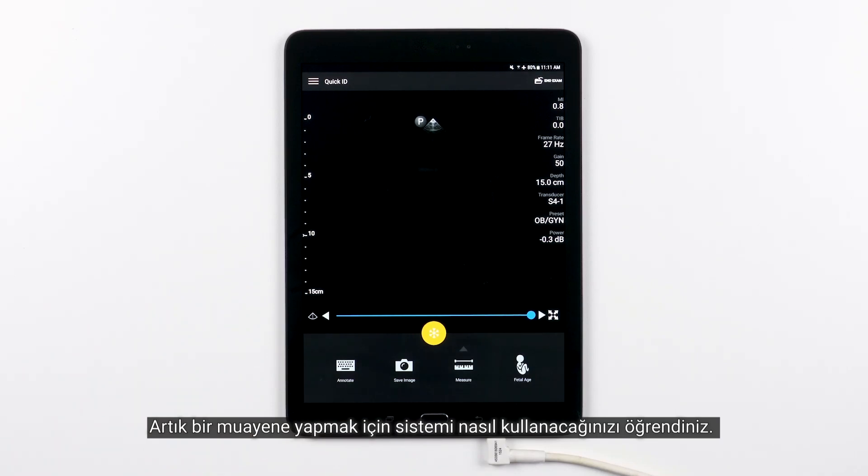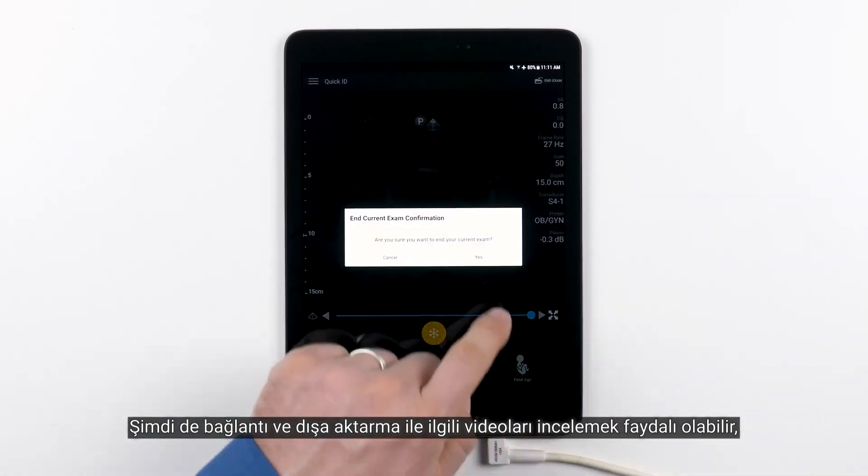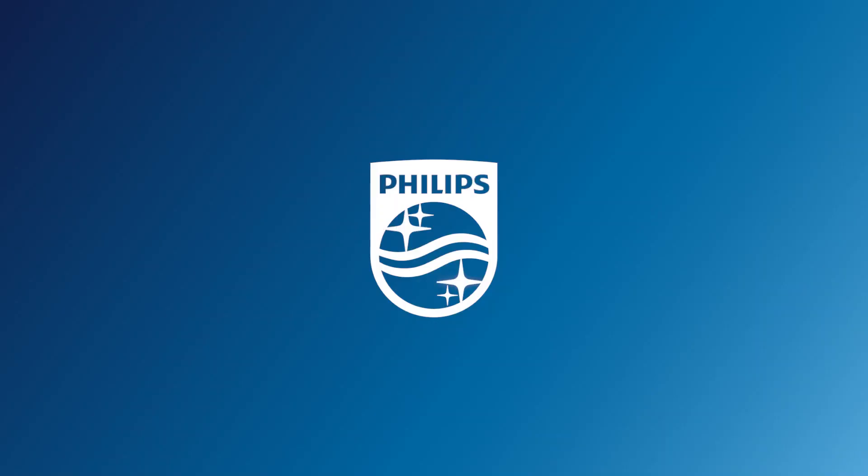Now you've learned how to use this system to perform an exam. It may be helpful to review the videos dealing with connectivity and exporting so you can ensure your exam gets safely archived to the right location.